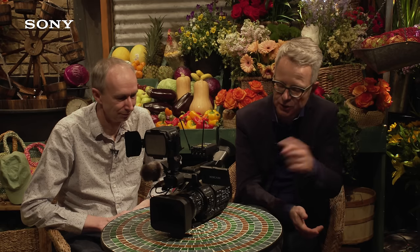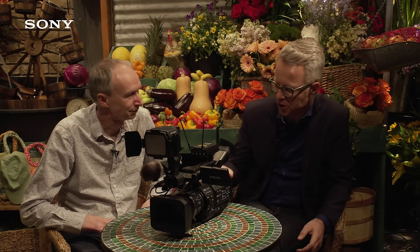Welcome to NAB 2018. My name is Klaus Pfeiffer and I'm Alistair Chapman, and we are here to introduce to you the new Z280 cameras. We also have the Z190 with us. Alistair, what do you want to know about this?